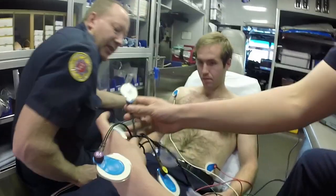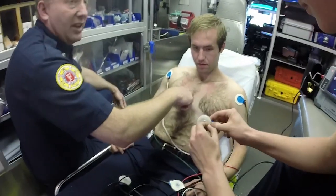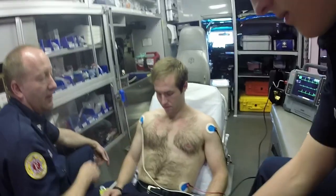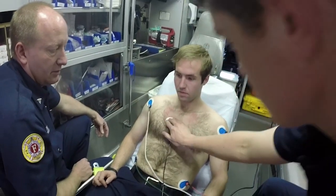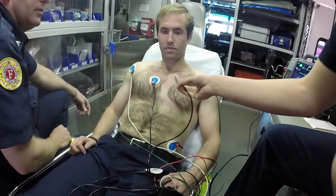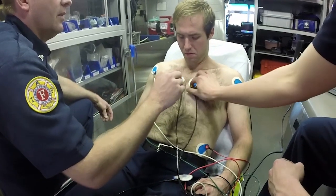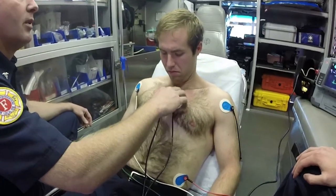So we have V1 through V6 on there, V1 being our first placement, which is going to be that fourth intercostal space. I could feel it right here, so that's the center of your blue dot, should be right there. And V2 is just exactly opposite that one, just a little lower — maybe a smooch lower, but it's okay.